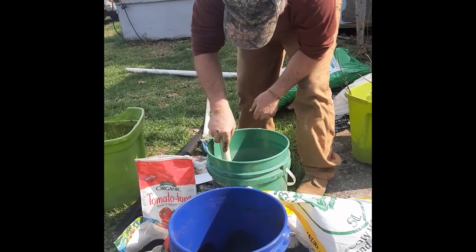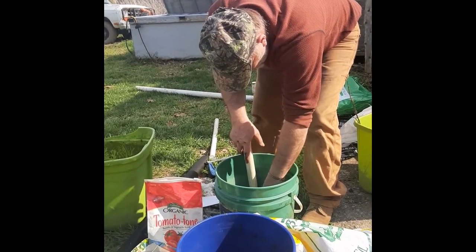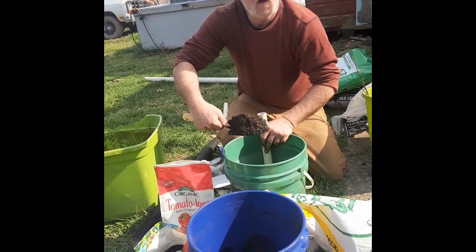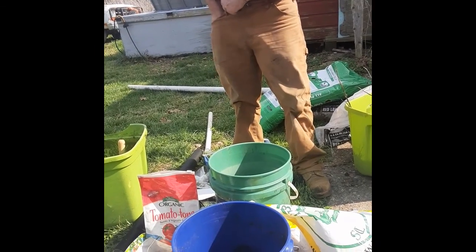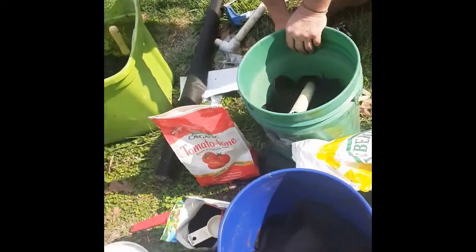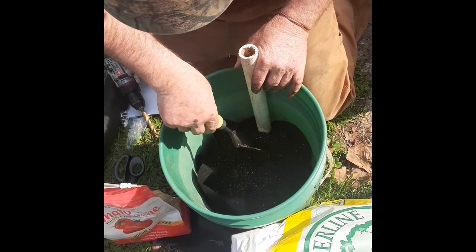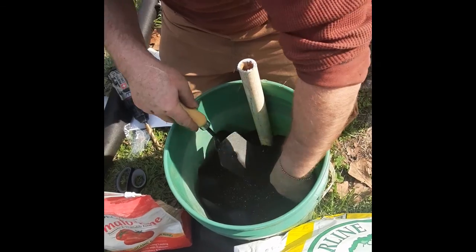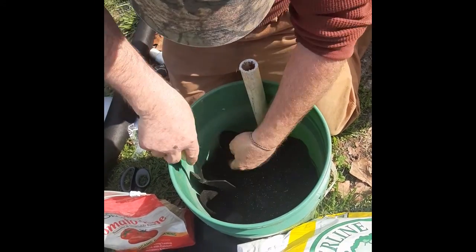Cut the pipe off opposite the hole, on top of the cloth, and begin filling. Yeah, before you fill that up you ought to take that over there so she can point the camera down in there. So you're keeping the edges of the fabric up so the dirt don't get down in the rocks, right? Right.